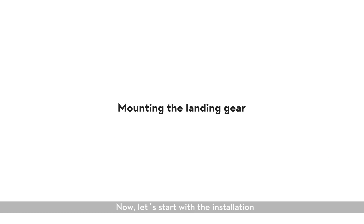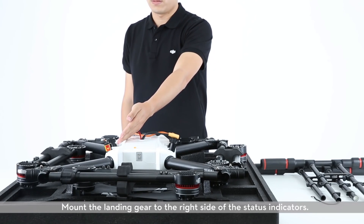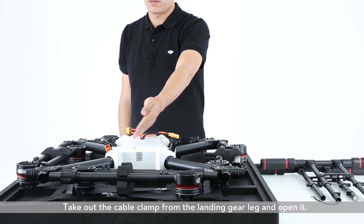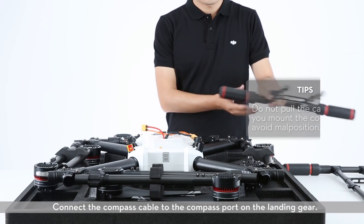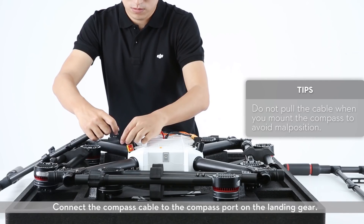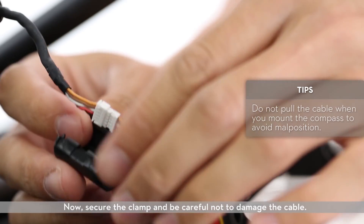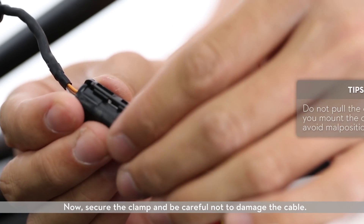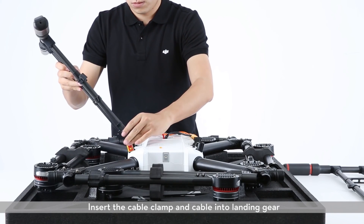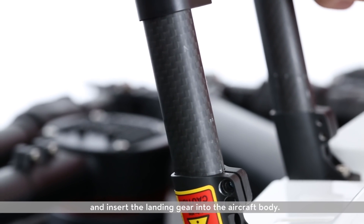Let's start with the installation. Mount the landing gear to the right side of the status indicators. Take out the cable clamp from the landing gear leg and open it. Connect the compass cable to the compass port on the landing gear. Now secure the clamp and be careful not to damage the cable. Insert the cable clamp and cable into the landing gear and insert the landing gear into the aircraft body.